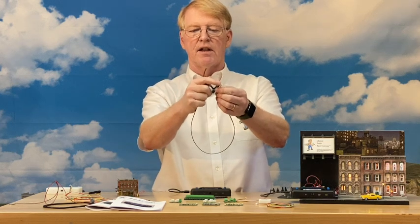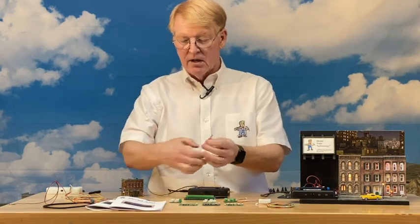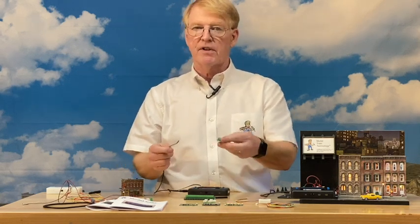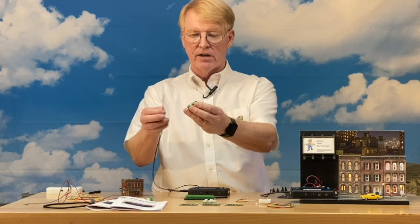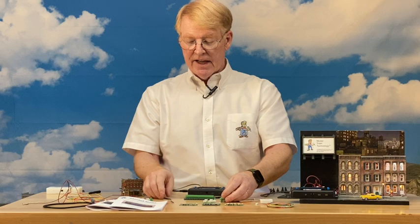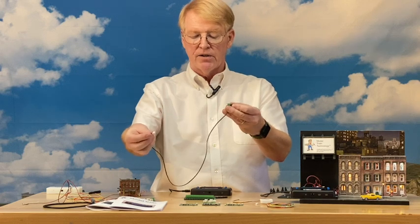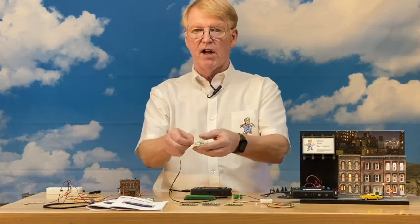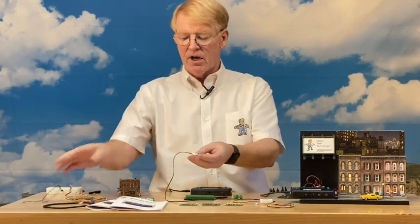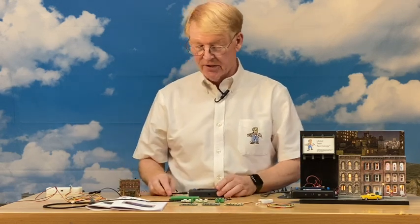The jumper wire plugs into the main unit, connects to the terminal block, and then you connect the LEDs there. If you just have wired connections and no JST plugs out in your layout, use the terminal block, connect the wire in, and you have four JST plugs. You can also mix and match these options — plug a wire into the terminal block, run it out further, and then plug the LEDs in that way.